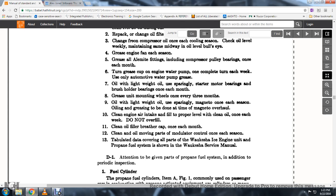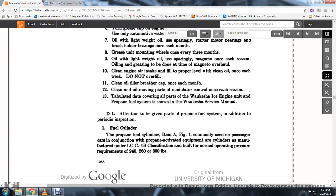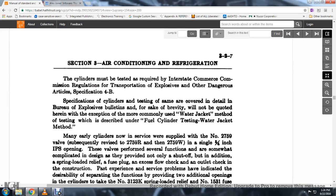Tabulated data covering all parts of work for the Waukesha ICE engine and proper fueling system as shown in the Waukesha service manual. Give attention to the propane fuel system in addition to the periodic inspections. The fuel cylinder, item A, figure 1, commonly used with passenger cars in conjunction with propane-activated equipment; the cylinder is manufactured under ICC 4B classification and built for normal operating pressures of 240, 260, and 300 pounds.